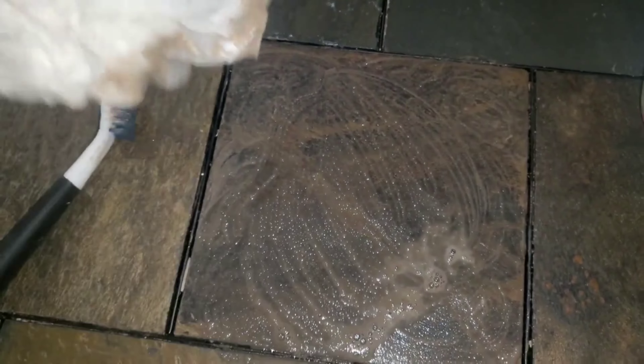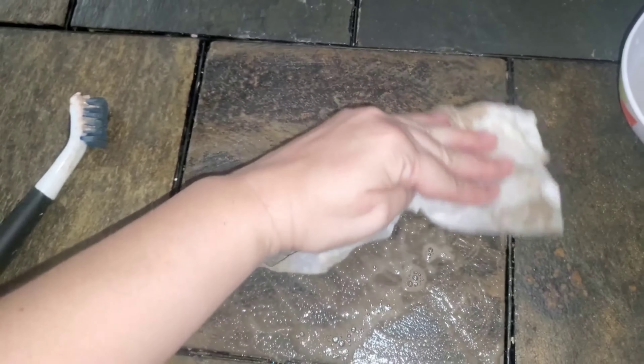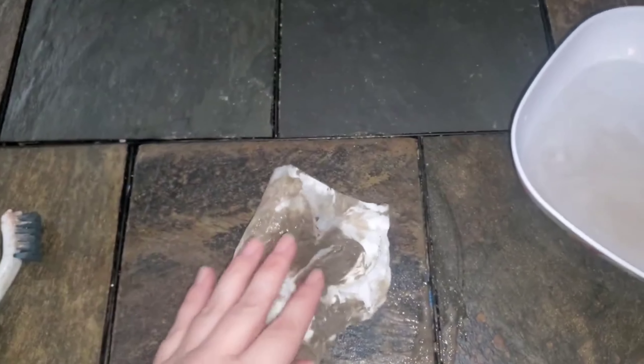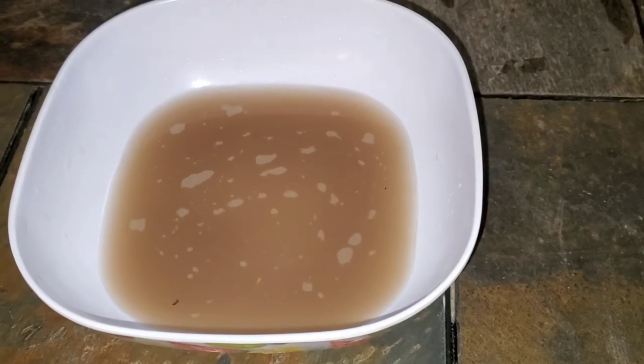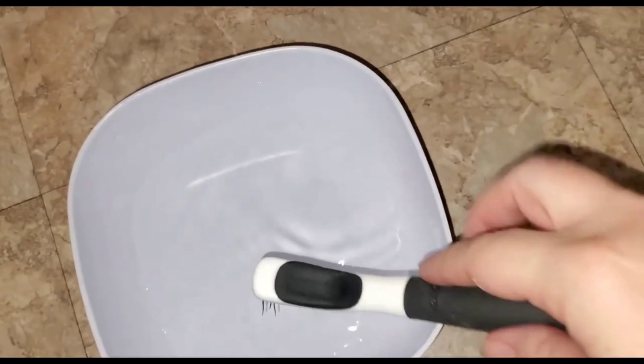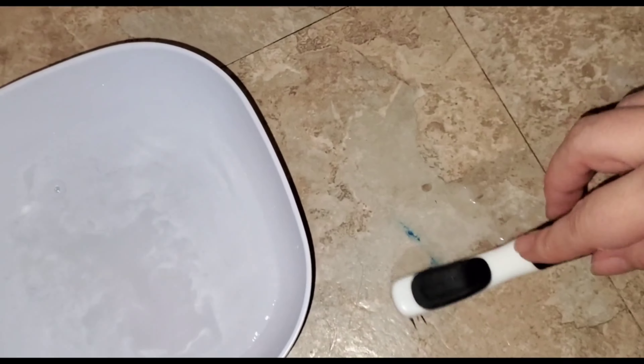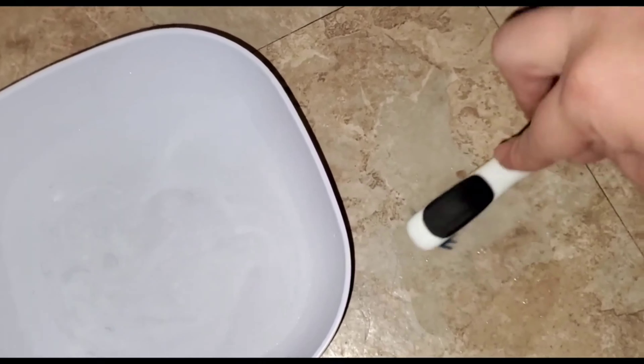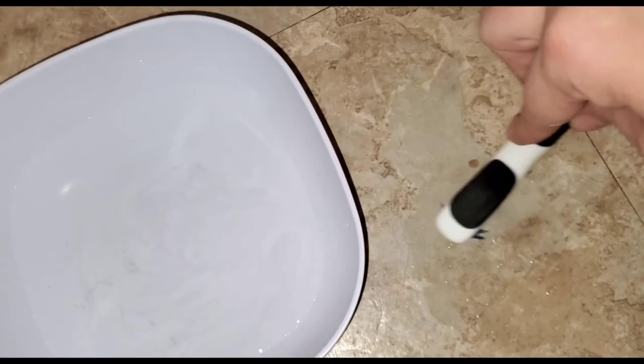In my last cleaning video where I used the Pink Stuff, I wound up using it on the grout, on the oven, on hard water stains, and the microwave. There are just so many amazing uses for this Miracle Cleaning Paste, and I was super impressed with how well it cleaned.